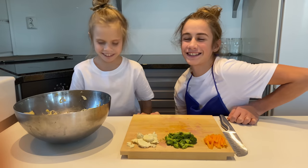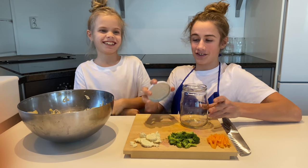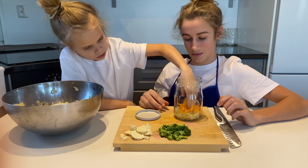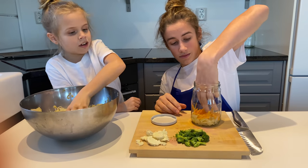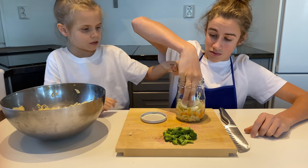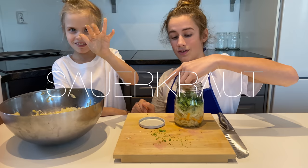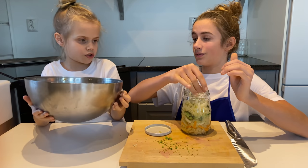Now we need a jar and a lid. We need some sauerkraut, and then we need the butternut squash. Turn around a little bit to the side. Cut some sauerkraut — now we put the cauliflower, now some sauerkraut, and now some broccoli. And now we need sauerkraut, and now we need some of the liquid.